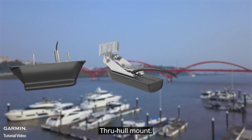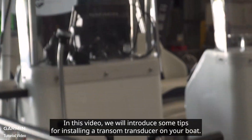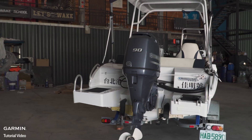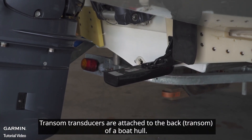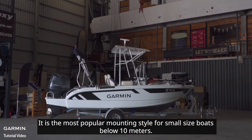In this video we will introduce some tips for installing a transom transducer on your boat. Transom transducers are attached to the back of a boat hull. It is the most popular mounting style for small size boats below 10 meters.